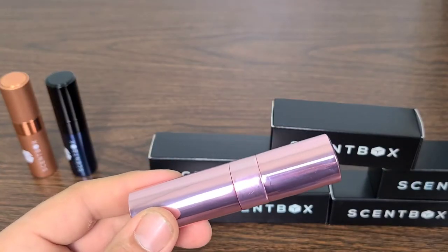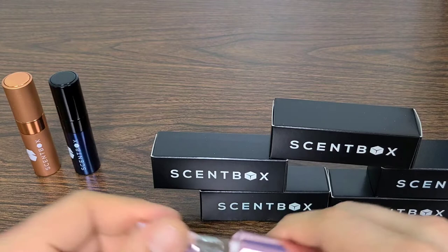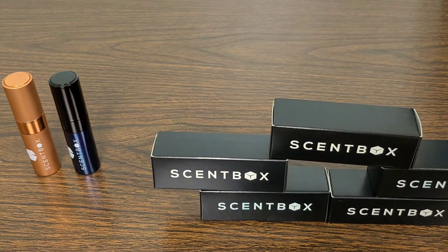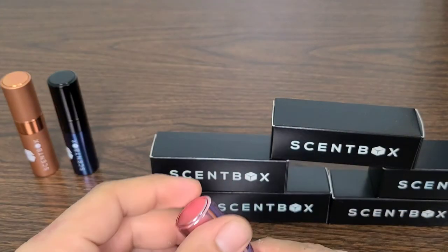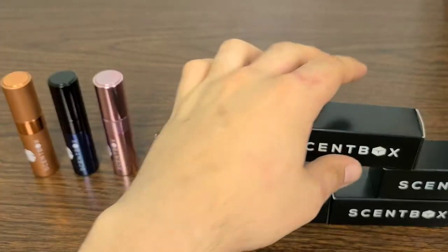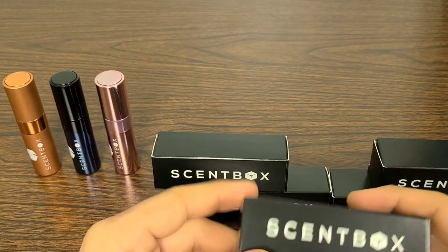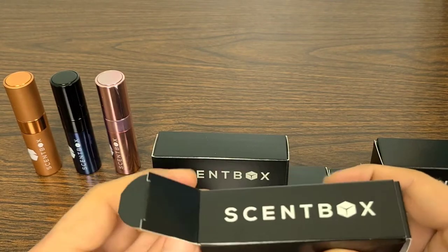This next one seems to be a female fragrance — it is Flora Botanica by Balenciaga. This one is going to be an amazing fragrance from what I read, and as soon as it touched my nostrils I got 100% verification. An amazing fragrance, guys. If you have a lady in your life, or you yourself are a lady, check this Balenciaga out — definitely amazing, especially from first impressions. I'll have to bring my wife in to verify eventually, but she's got her own YouTube channel called Scent Fox and I'll leave a link in the description.